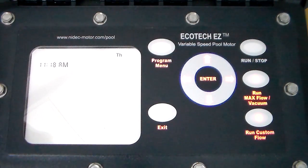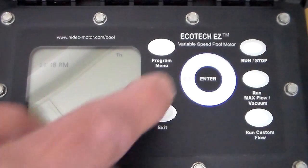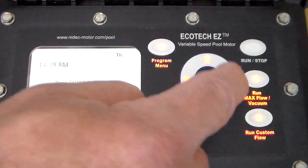If you lift the lid on the user interface on the motor, there's a quick start guide that will take you through this process without having to have the manual with you. In the stop position, press the program button.